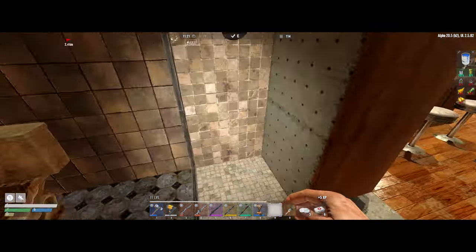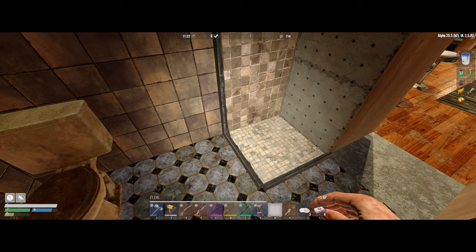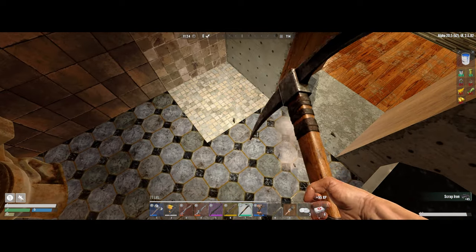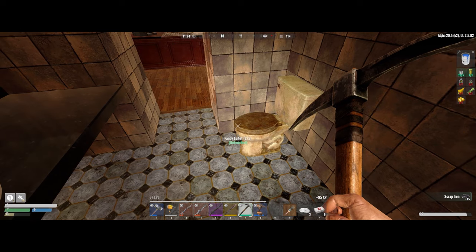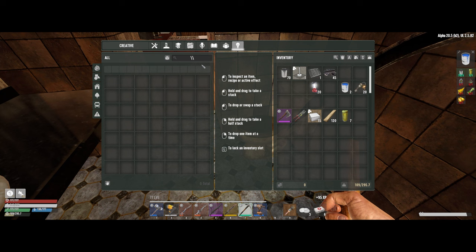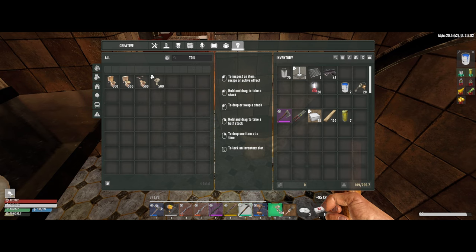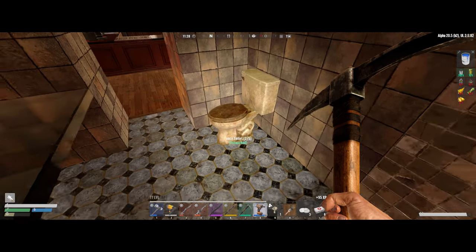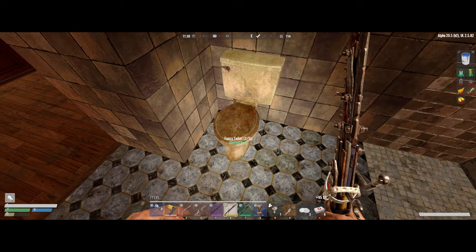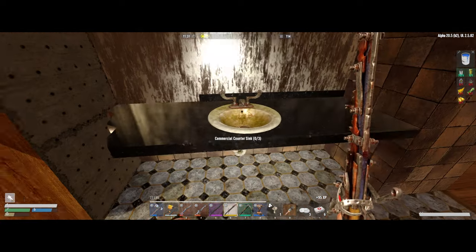The next thing to look at is the laboratory. I like the idea of the shower but we need to fix it with working glass panes. What kind of options do we have for toilets — anything that looks better? Sinks and toilets — we've got the fancy toilet, the toilet, and the commercial toilet, and they all look terrible. We're just going to have a dirty mucky toilet, there's not much we can do about it.